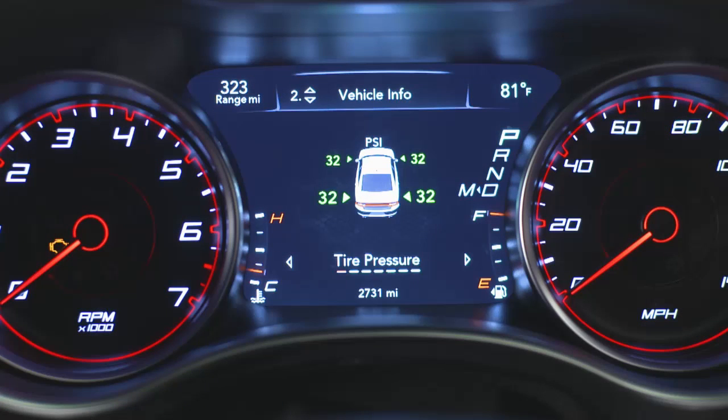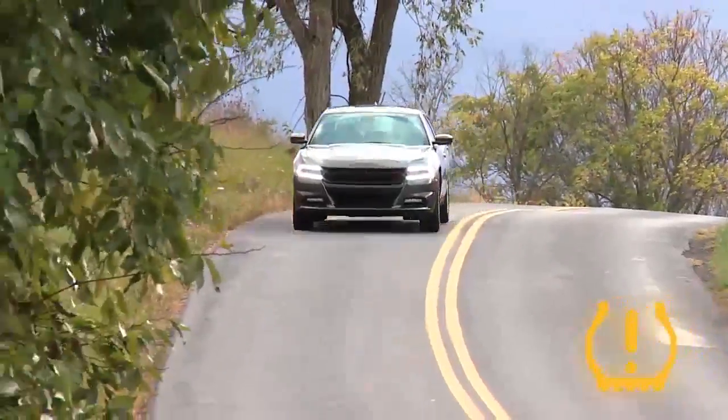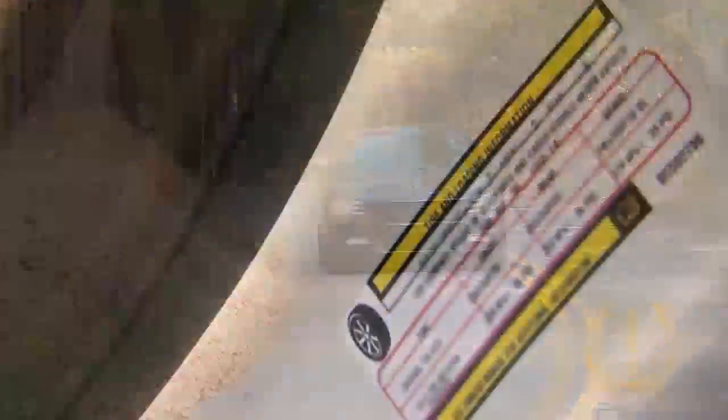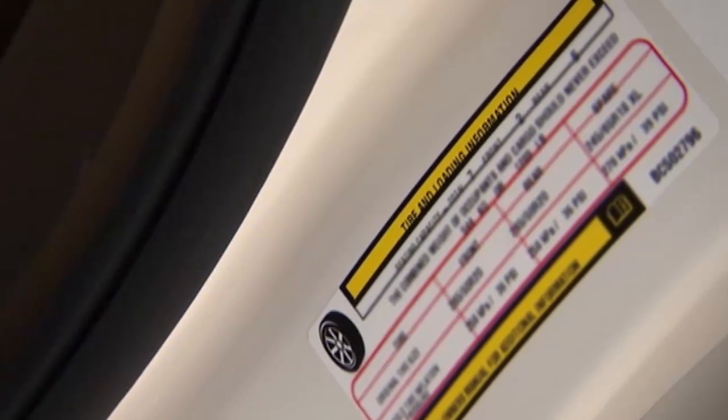A low tire pressure message will also appear. You'll see which tire is underinflated, along with all four tire pressure values. When these warnings appear, you'll need to inflate your tires to the manufacturer's recommended tire pressure. You'll find that information on the placard on the inside edge of the driver's side door.